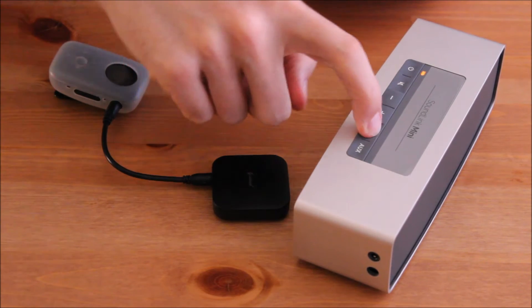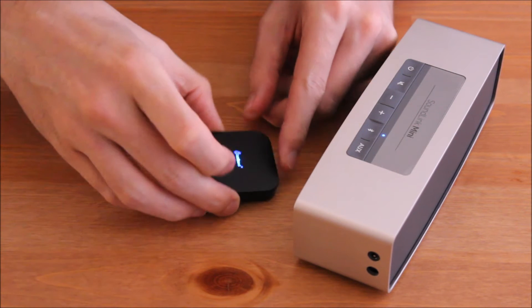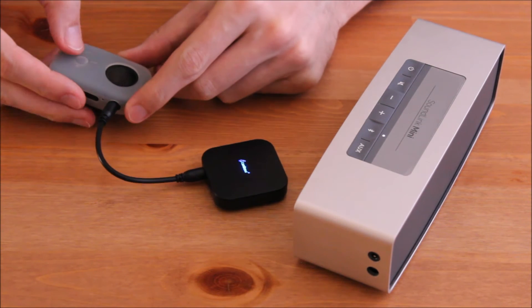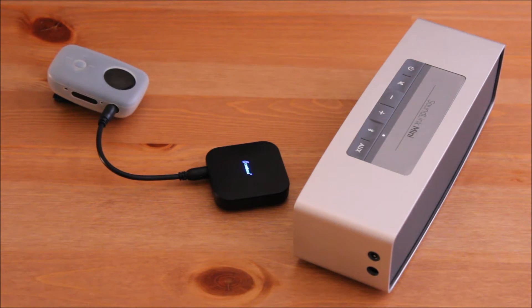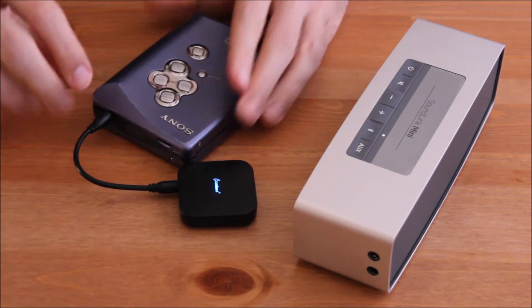Now I try to connect my old MP3 player with my Bluetooth speaker using the Cambon Bluetooth adapter. It is very easy to connect — I don't even need the user manual — and I can also connect my old Walkman with my Bluetooth speaker.